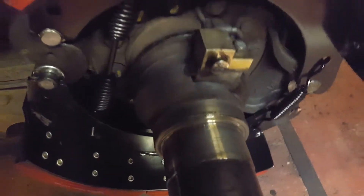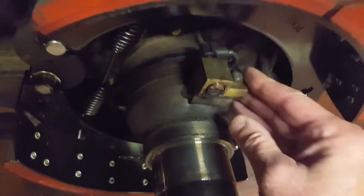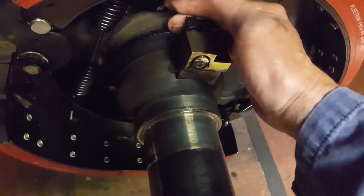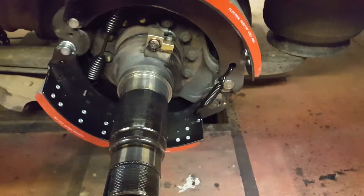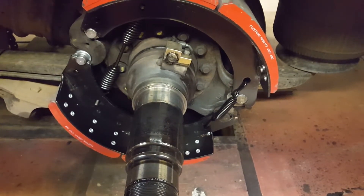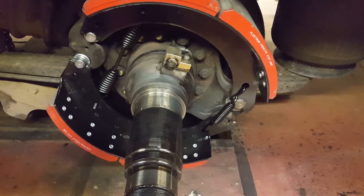One thing we have to be careful with — we found that this sensor moves. So when you get the hub on, make sure it's pushed up against the tone wheel so it sends a reading. You just need a slight air gap. If you don't do that, you have to pull the drum back off. Without hub access, you have to pull the tires and drum off to get to it.